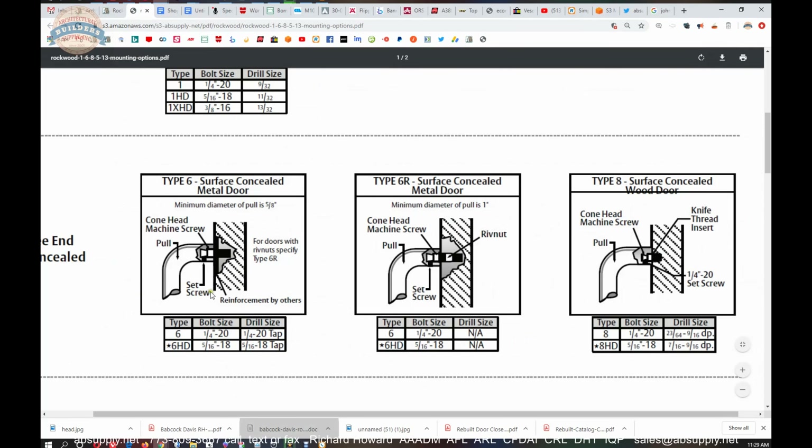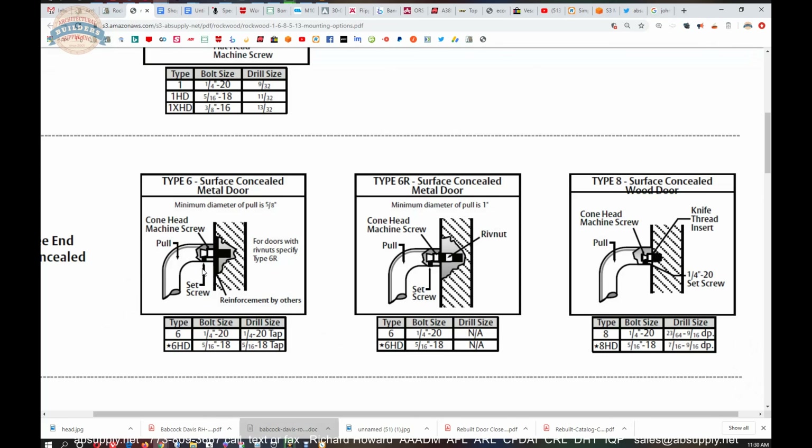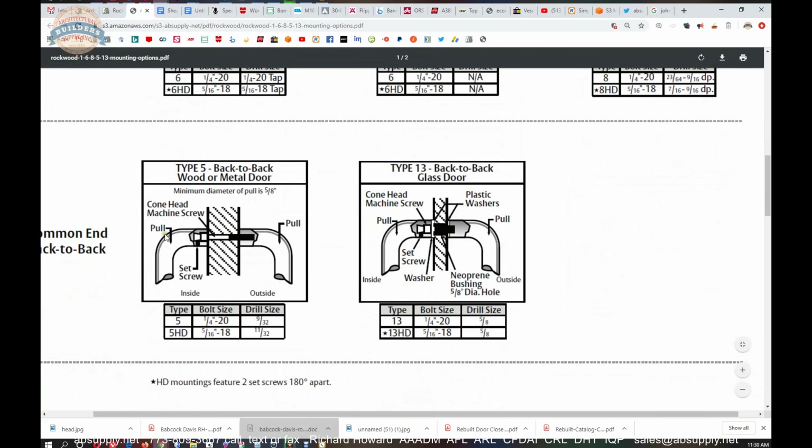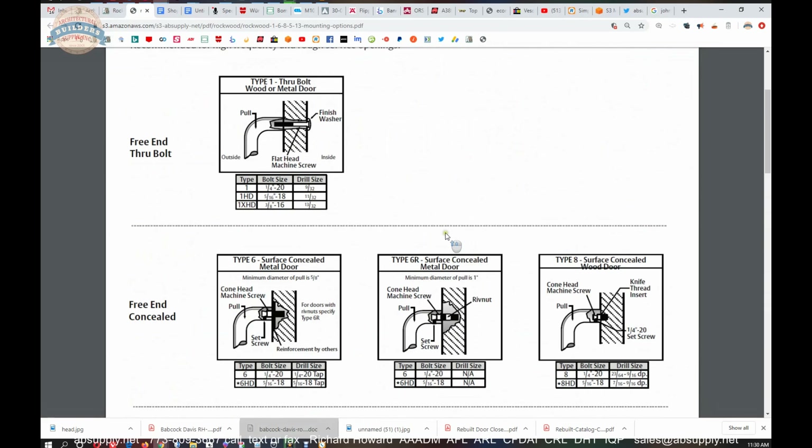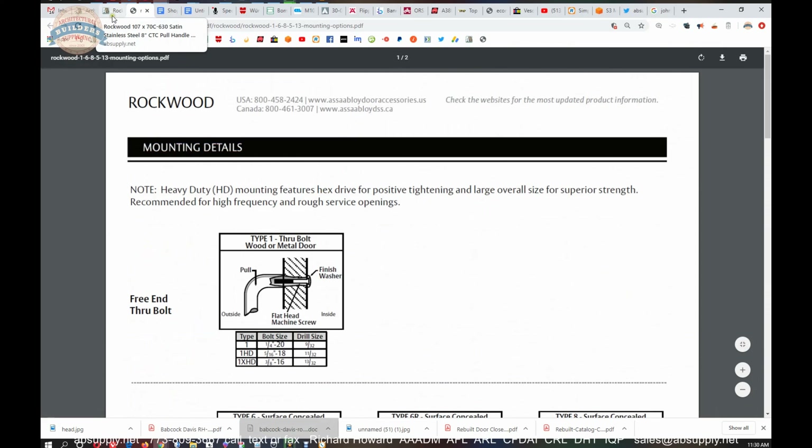I don't recommend surface-concealed or wood-door mounting options — they will ultimately come loose in my experience. If you had a substantially reinforced door, surface-concealed might be fine, but aluminum is rather soft and wood with a knife-thread insert is a recipe for failure. For back-to-back pairs, the only difference between a Type 5 and a Type 13 is the glass thickness, because the bolt length will change and you'll get a couple additional washers and a bushing.